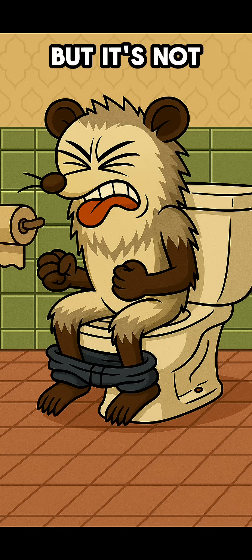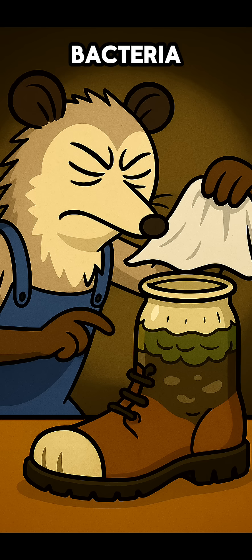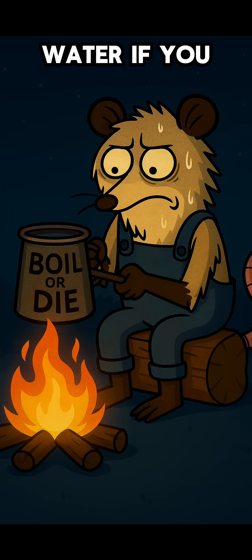Is it Evian? No. But it's not dysentery either. Add a cloth over the top for bonus bacteria blocking, and boil the final water if you can.